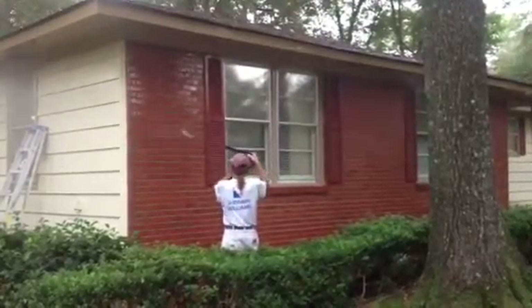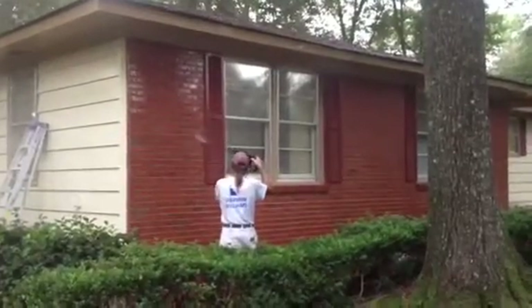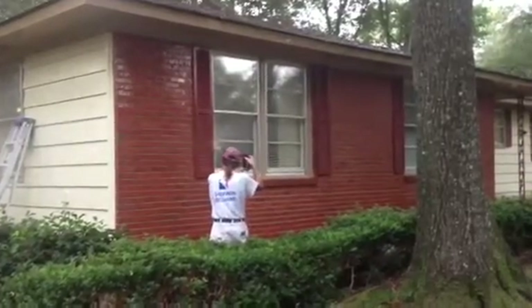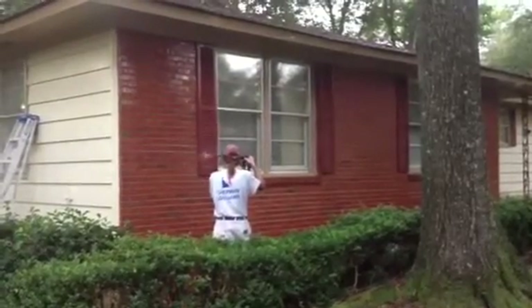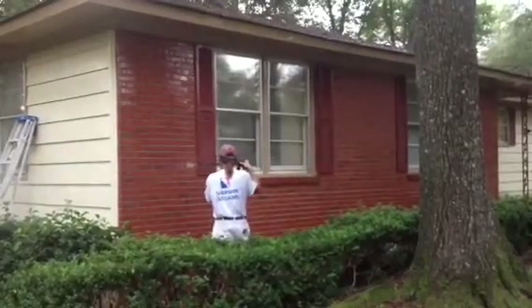So once we get this house painted against this clean brick, it'll look really sharp. I'm Jim Gibson with Creative Painting and Waterproofing. You can see us on the web at www.CreativePaintingandWaterproofing.com and also at www.AlabamaHousePainters.com.